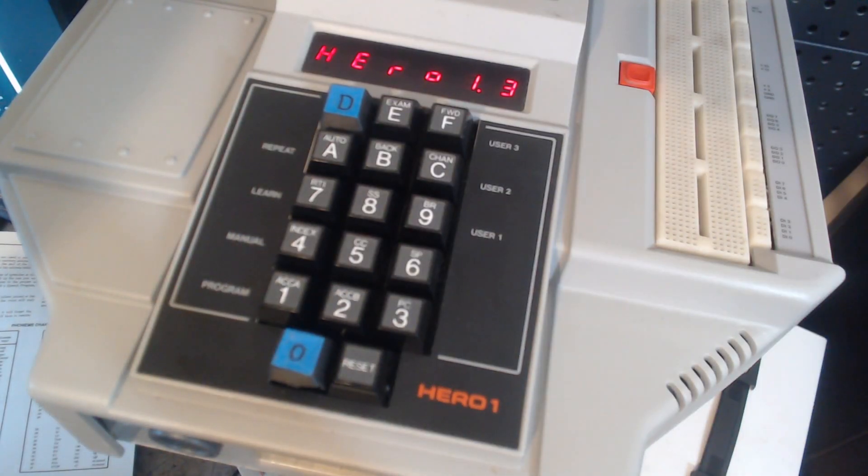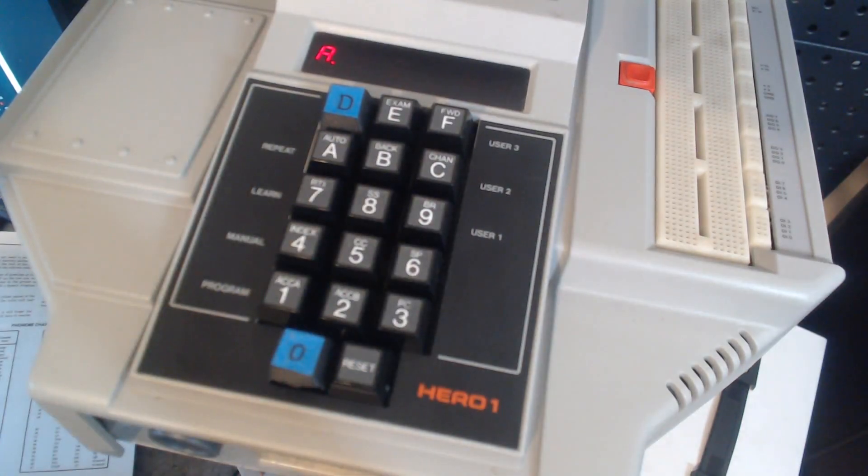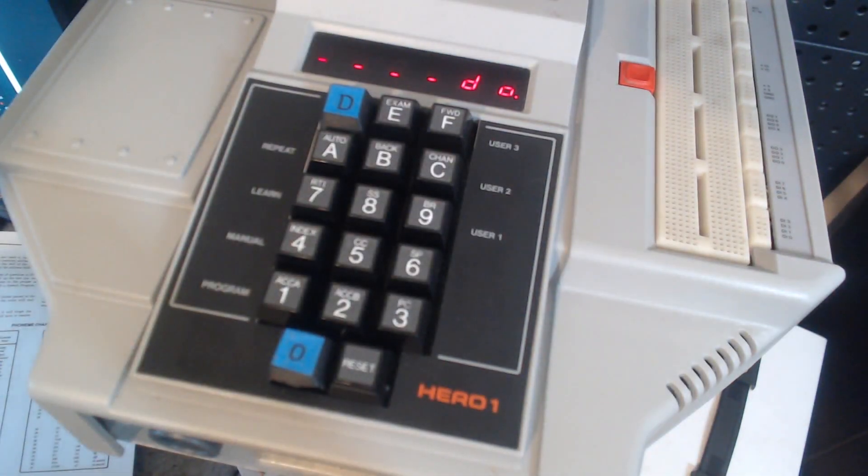So now that I've programmed Hiro, how do I access that program? It's actually quite simple. I hit A for auto, D for do, and then I type in the program address. When I hit the last character of the program address, it executes the program. And so without further ado, here's what I programmed Hiro to say.